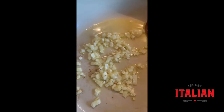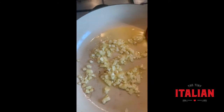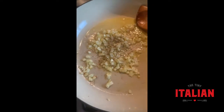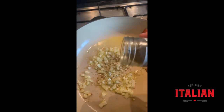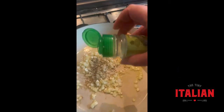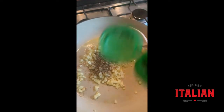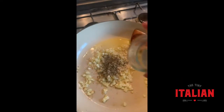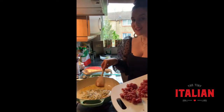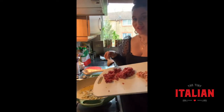My onions and garlic are cooking nicely, so now I'm going to add the herbs — rosemary, oregano, dry basil, and some chili flakes. This is smelling amazing, let me tell you.